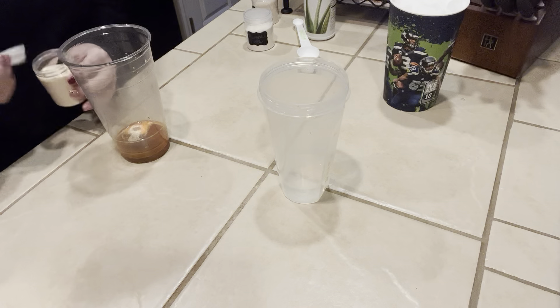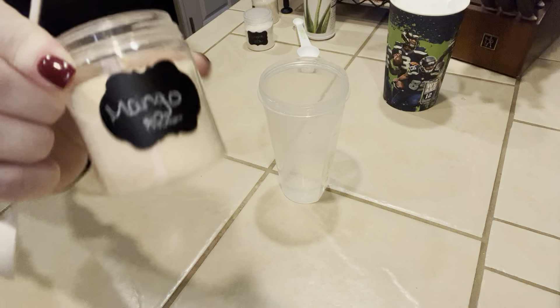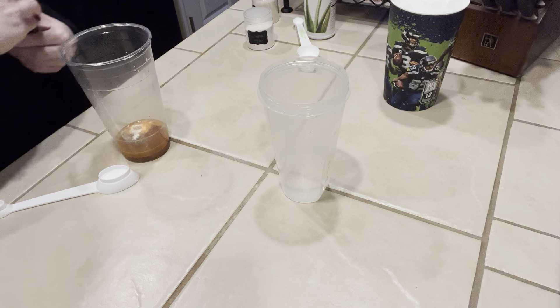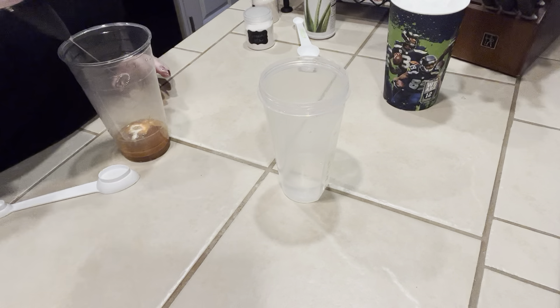And then the next drink mix — we're going to do the mango drink mix. This is also a Herbalife beverage enhancer. I'm going to do a half a teaspoon. Now we're going to froth this around.